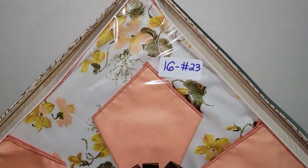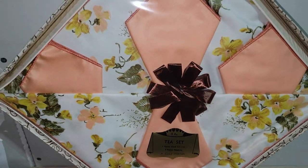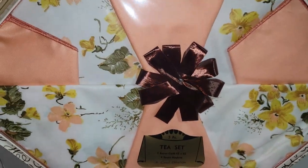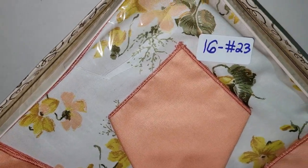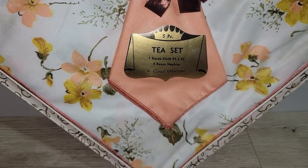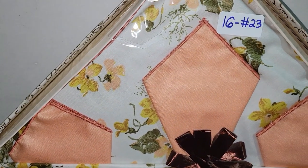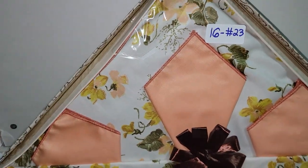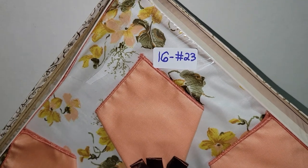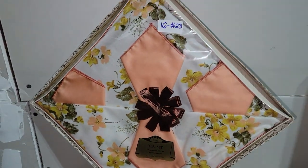This is a really nice place setting by Carol Creations — a five-piece set with a rayon cloth and four rayon napkins with a pretty floral design. It would be great on a kitchen or dining room table for spring and summer. It is sealed, though some of the seals are broken. Brand new, never used. I'm asking sixteen dollars — number 23.